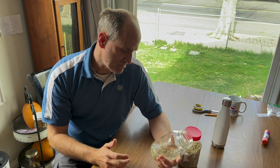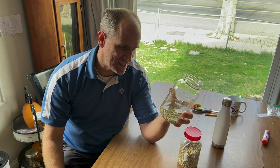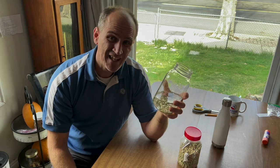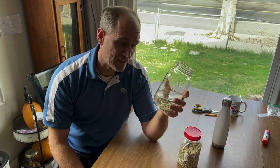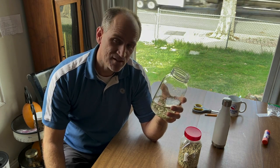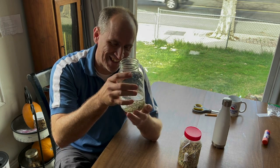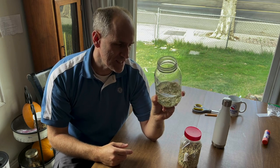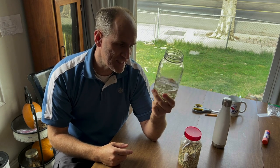To soak seeds you just put them in water and leave them soaking. You can do this with a variety of different seeds — beans and all kinds of others. But I mainly only soak my pea seeds because I like to get them coming up faster due to the short growing time they have here in Utah since it gets so hot. Soaking seeds is an easy thing to do and it helps with the germination process.